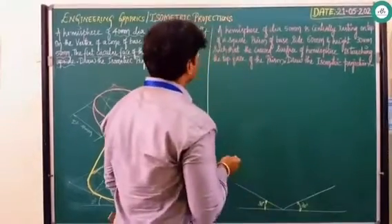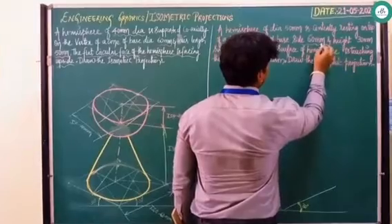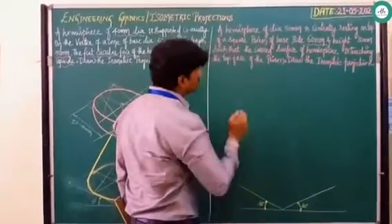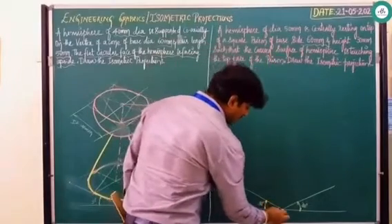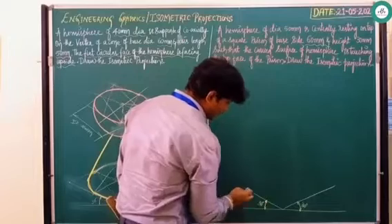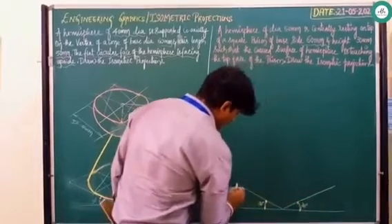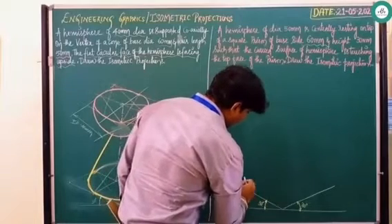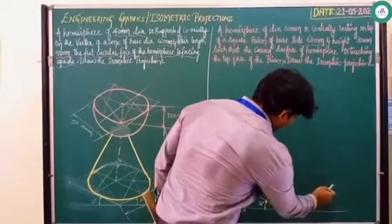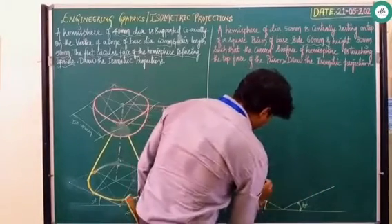The square prism has sides of 60mm and height 60mm. Proceeding further, first draw the base part. Starting from a point, count 10, 20, 30, 40, 50, 60 on each side, repeating from all four points. Then from each point count 10, 20, 30, 40, 50, and draw the lines. You draw the lines this way to form the square prism base.